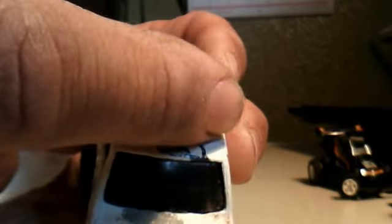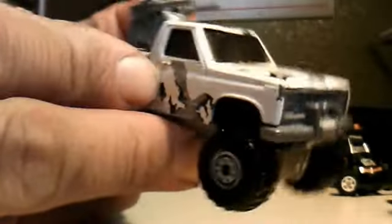This one right here is pretty cool. This is a Hot Wheels — Malaysia base, metal. Got the guns on top. Let's see if I can straighten that out without breaking this. Let me just clean it up — it would look pretty nice. Four wheel drive.